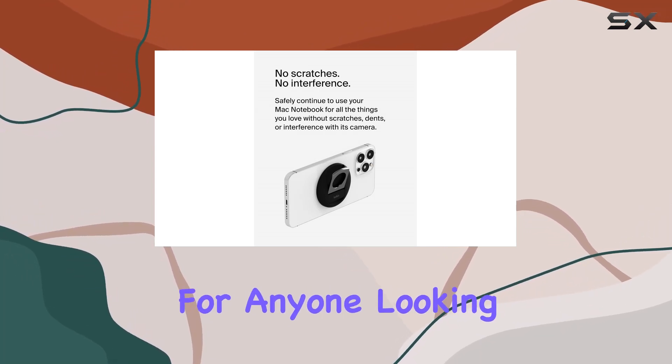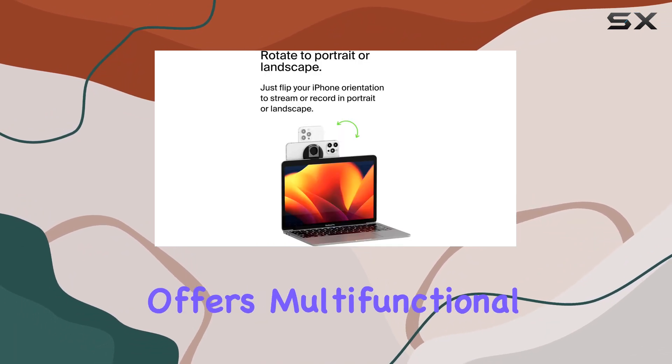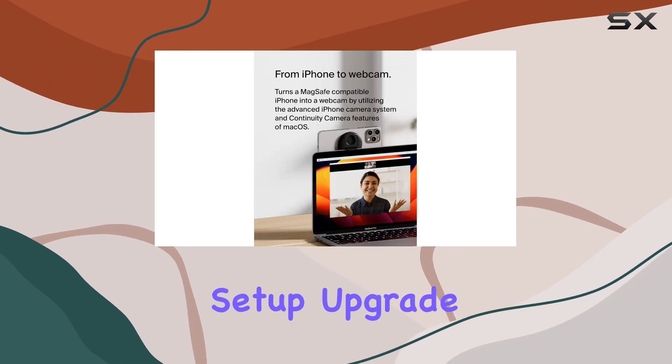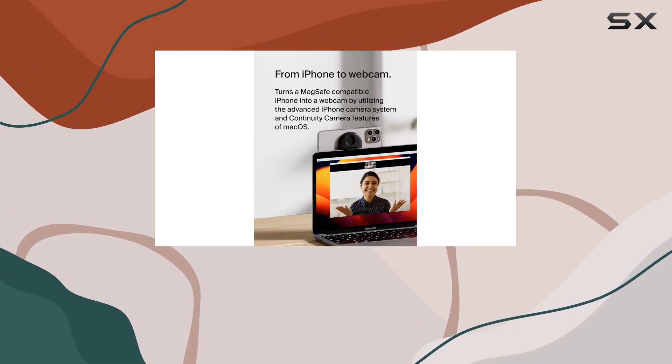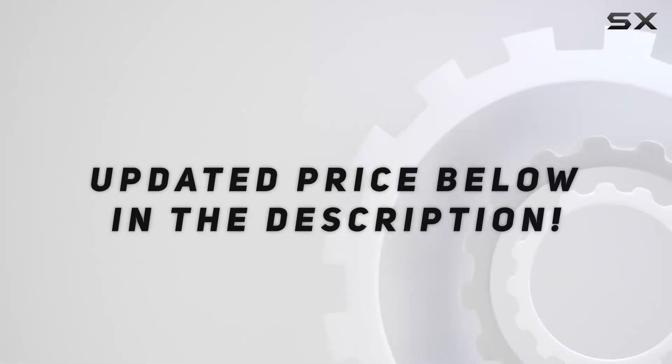In summary, the Belkin MagSafe camera mount is a must-have for anyone looking to enhance their video conferencing setup. It seamlessly integrates with your devices, offers multi-functional use, and adds a touch of style to your tech setup. Upgrade your virtual communication game with this innovative accessory — check the video description for updated pricing.